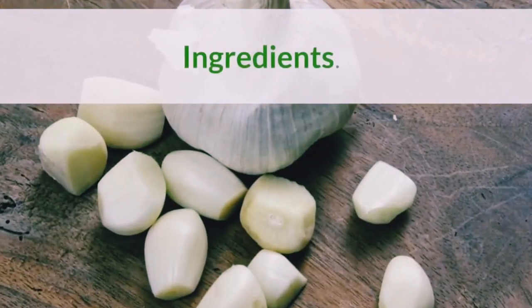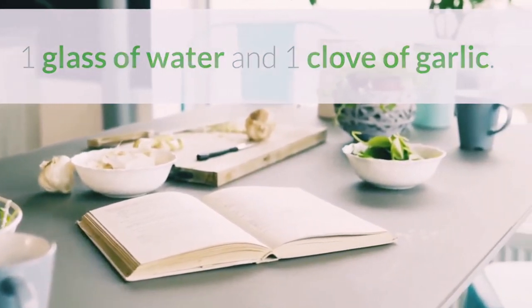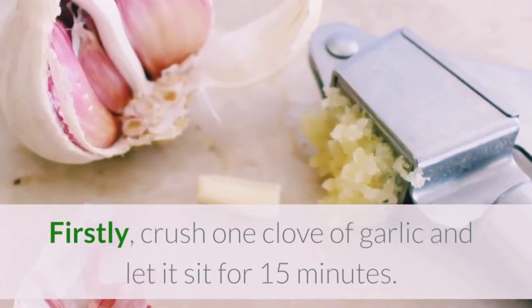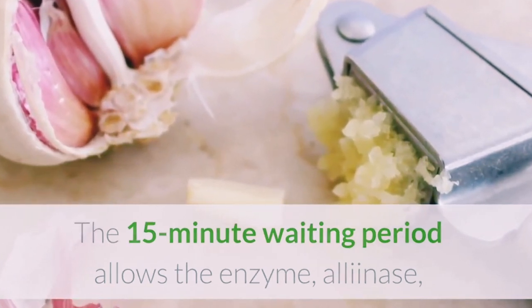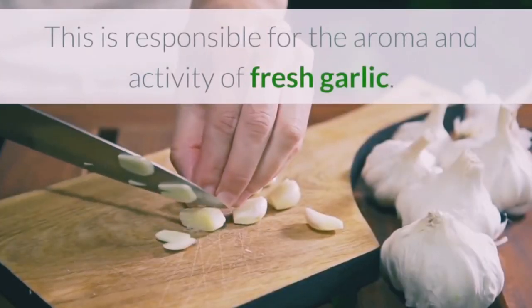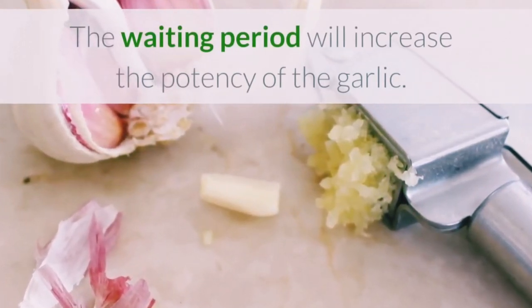Ingredients: 1 glass of water and 1 clove of garlic. Directions: Crush 1 clove of garlic and let it sit for 15 minutes. The 15-minute waiting period allows the enzyme alliinase to convert alliin into allicin, which is responsible for the aroma and activity of fresh garlic. The waiting period will increase the potency of the garlic.